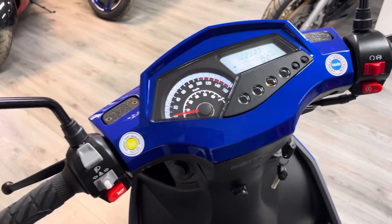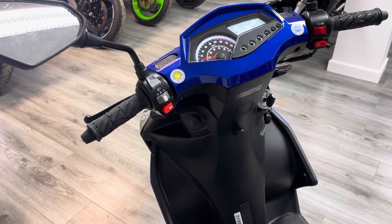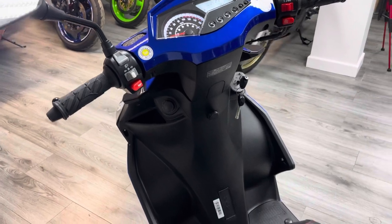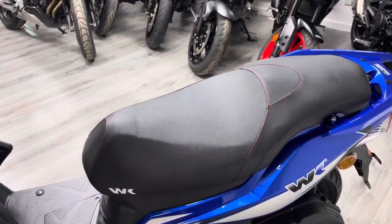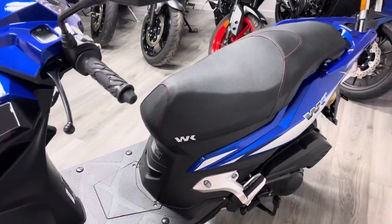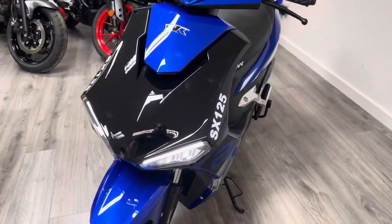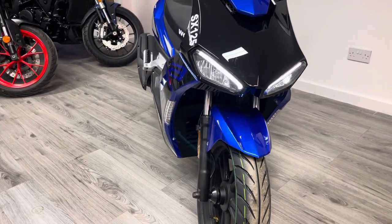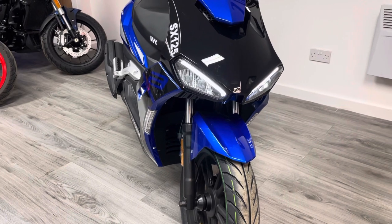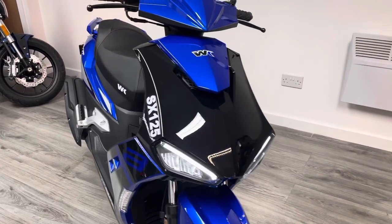This is a brand new, unregistered bike. On the road you're looking at £1,900, which I think is an absolute bargain for what you're getting. The bike is available in two colours — there's also an orange colourway you'll see on our website. The daytime running lights look very cool — very Ducati Panigale-esque for a scooter.